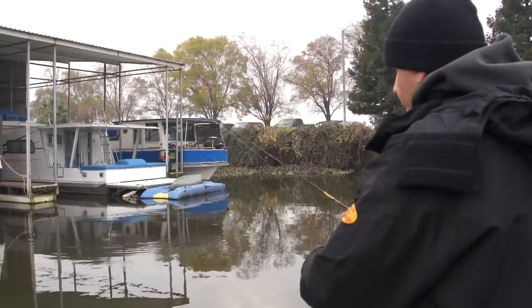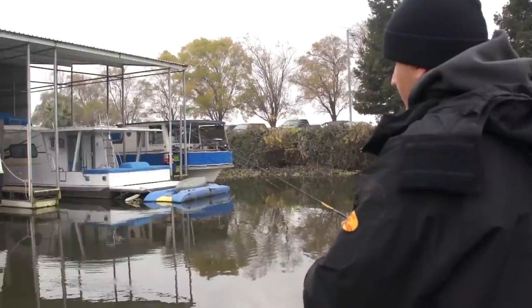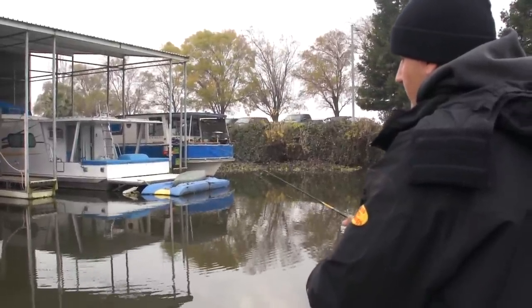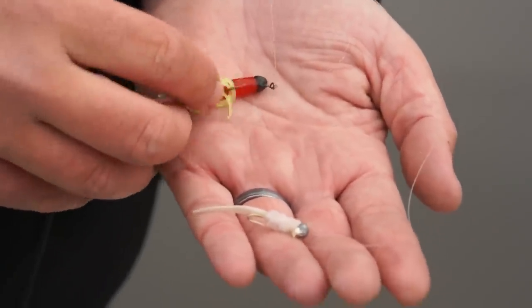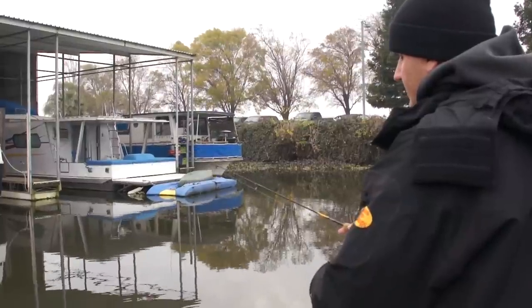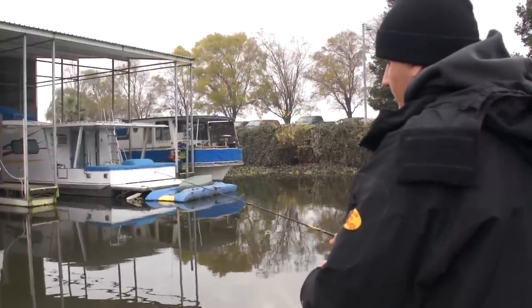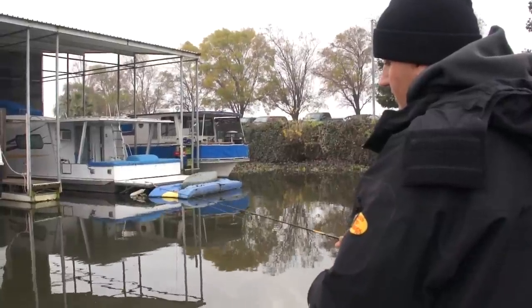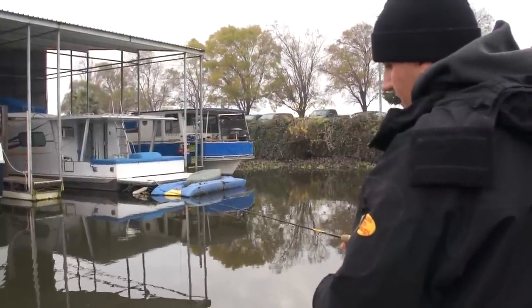It's January 5th today. I'm double rigging for crappie right now — a bucktail on the bottom and then a little chartreuse and red plastic up top. Dave's throwing a little marabou in blue and white, and we're hopping them up off the bottom right now. Even though it's a real overcast day, the crappie haven't been balled up too tight — they've been spread out all over this one cove.